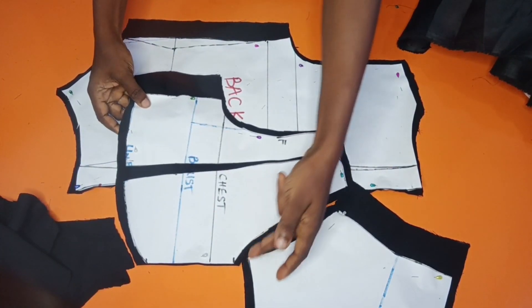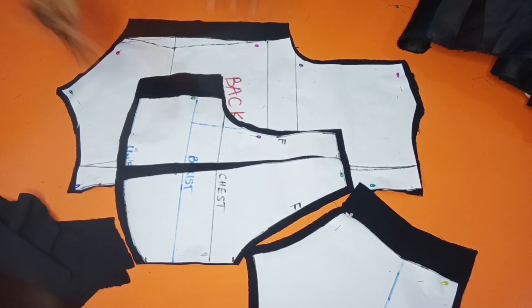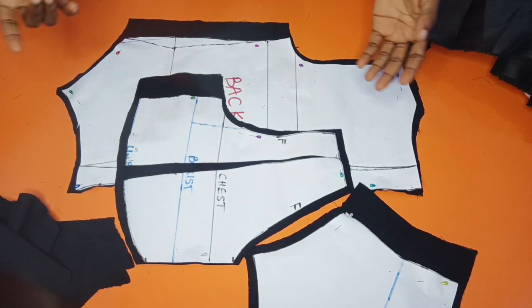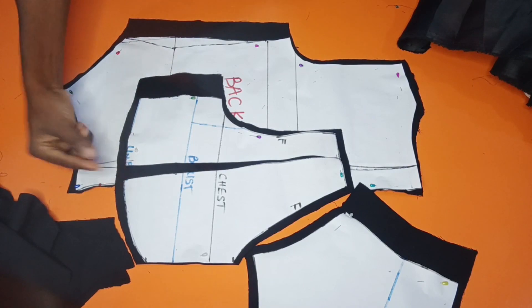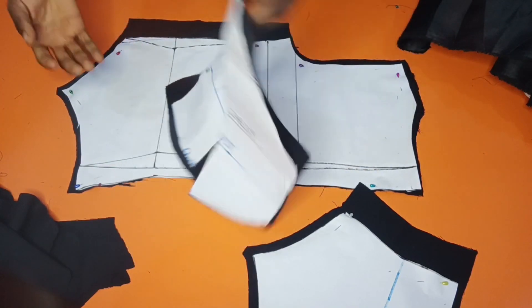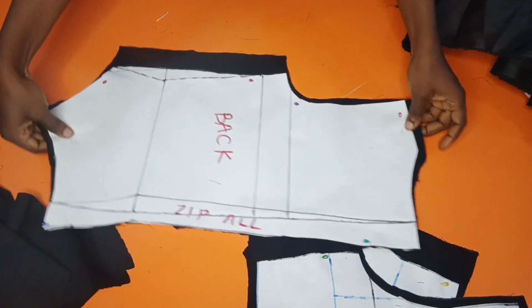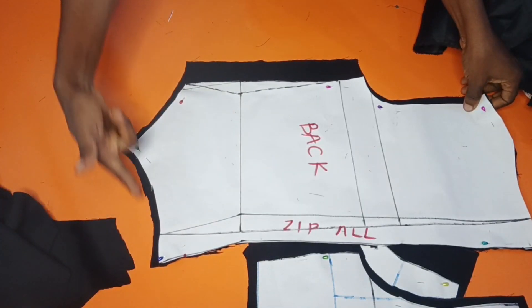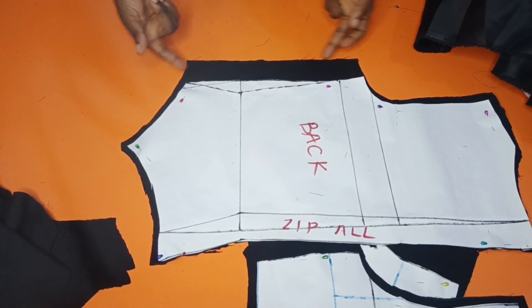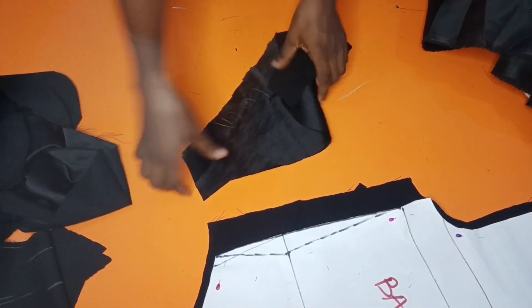For the neckline: 0.5 inch allowance; shoulder line: 0.5; armhole: 0.5; on the side I gave 2 inches; and here also 0.5 allowance. On this gathered part I spread it with one inch — I don't want it too much, as I already said. This is the center fold, unfolded. For the back side: neckline 0.5, shoulder line 0.5, armhole 0.5, downpile 0.5, and the side is 2 inches for the zipper allowance. I've already also cut my sleeve.